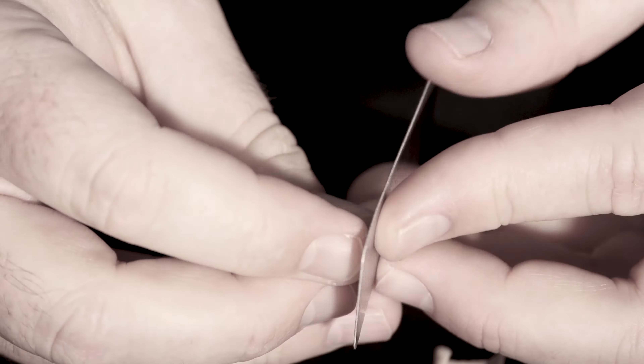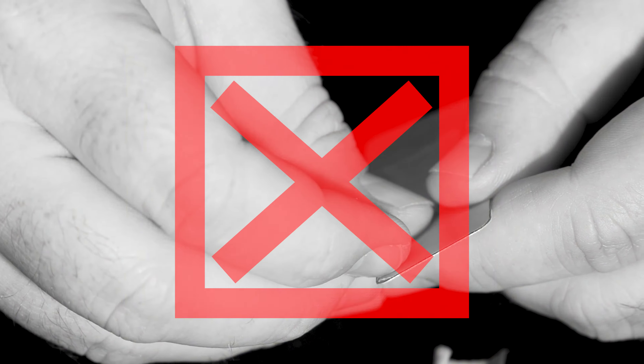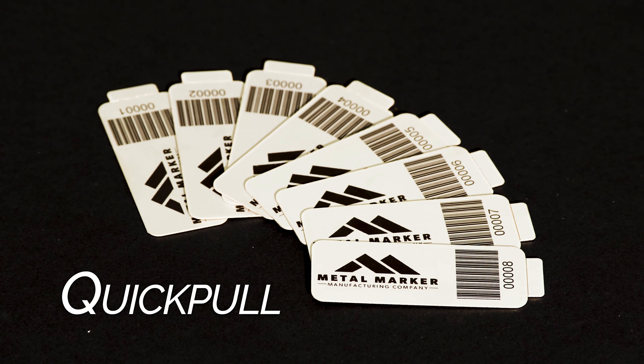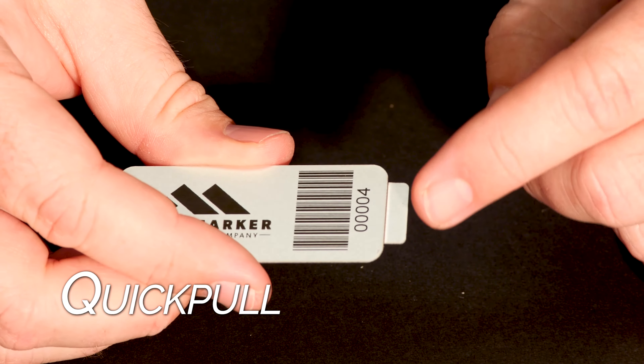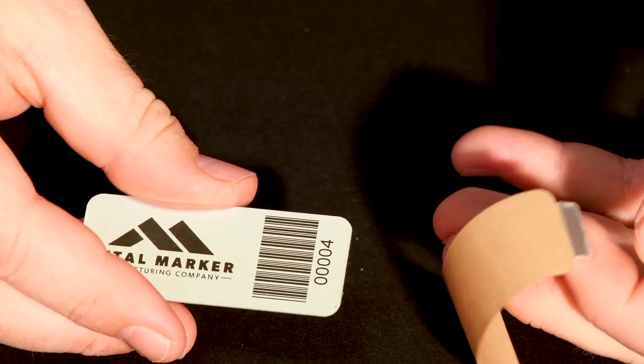Are you sick of wasting valuable time with those hard-to-peel adhesives on the back of your tags? Introducing the QuickPool from Metal Marker Manufacturing, the world leader in identification solutions. The QuickPool is a little tab added to your ID tag for easy access and removal of the adhesive.